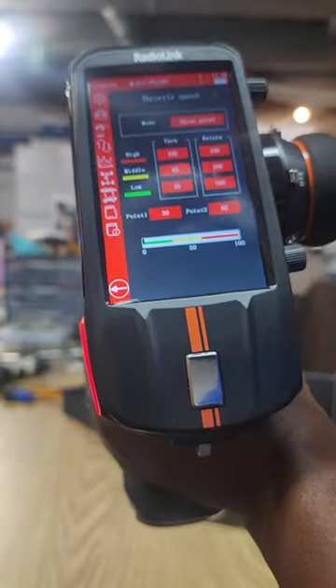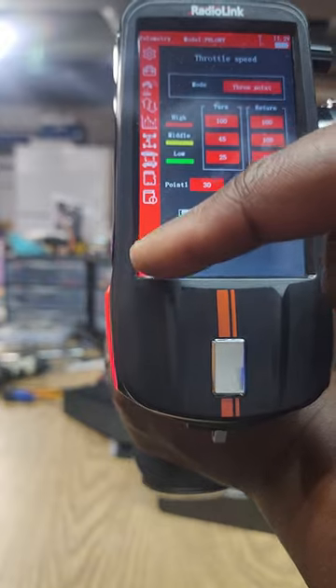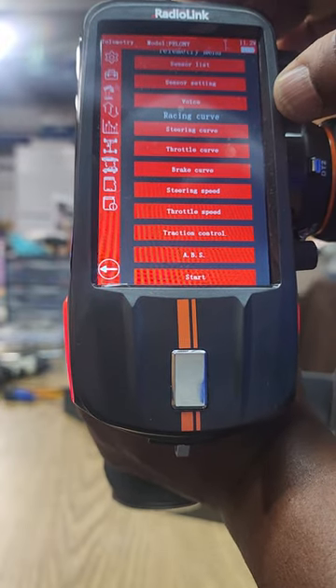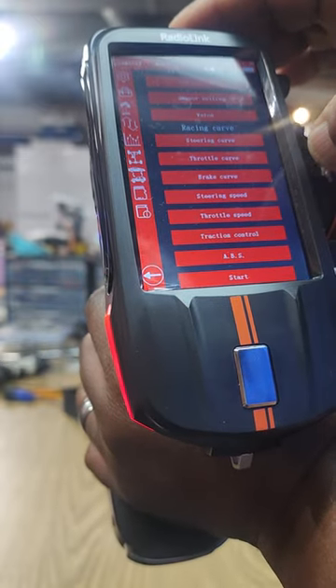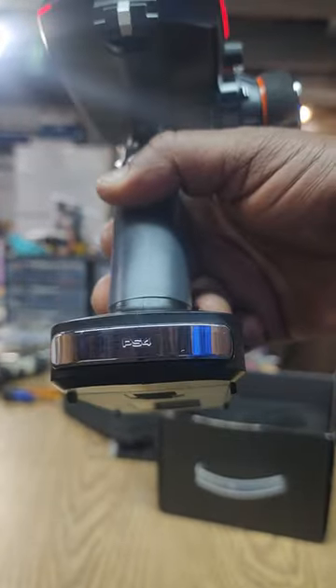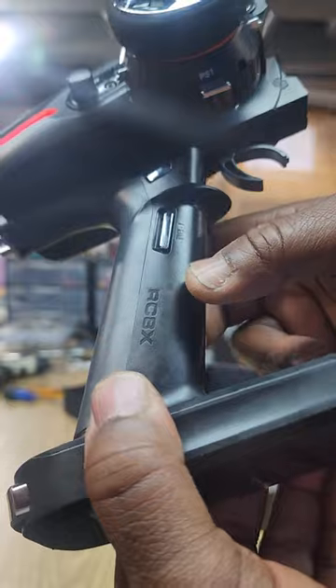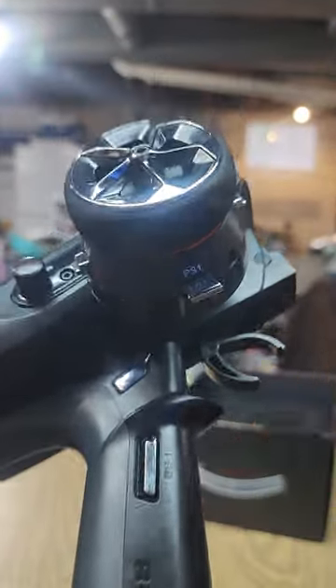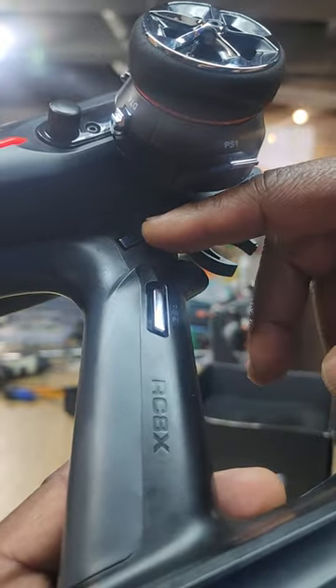I haven't had a chance to get out and use it because we've got snow flying up here in the northeast. But it does look good and feel good. Guys were asking why it says PS5 or PS4 on the back - it's just the way they numbered all of their buttons. This one right here is PS2 and this one up here is PS5, so they just numbered all their buttons with a P in front.